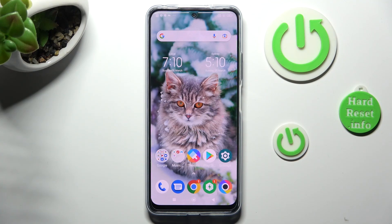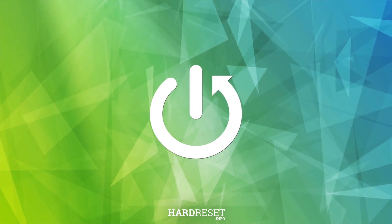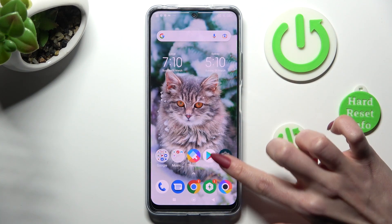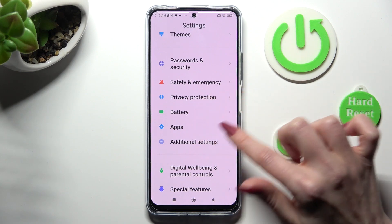Hi, in front of me is Poco X5 and today I would like to show you how you can clone apps on this device. First of all, go into settings. Now scroll down to access the apps section.